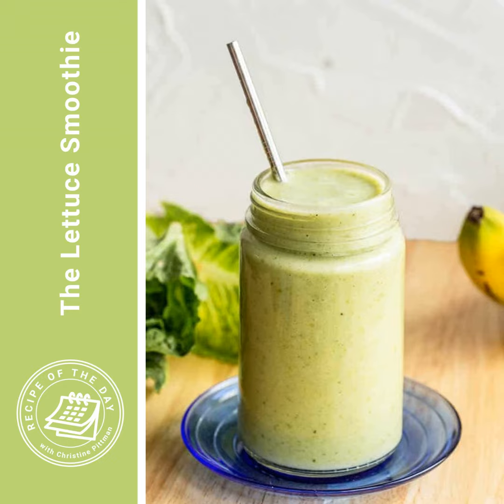And because this lettuce smoothie is very, very tasty. So if you usually put kale or spinach or something like that in your smoothie and you don't have any and you're like, can I put that lettuce in there? This is what you're going to do.